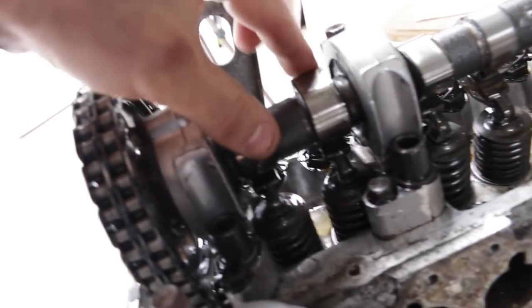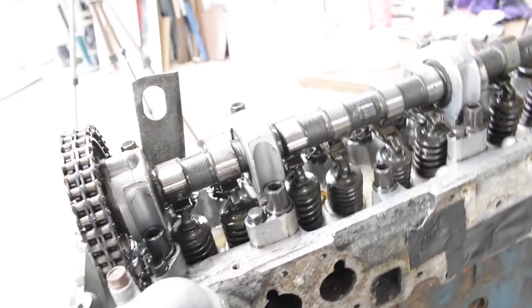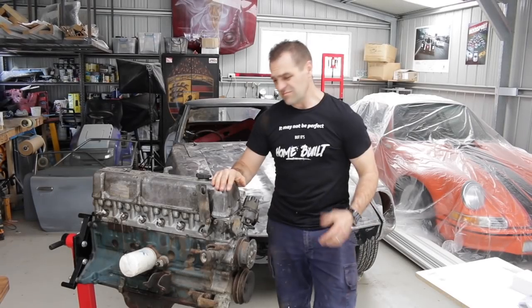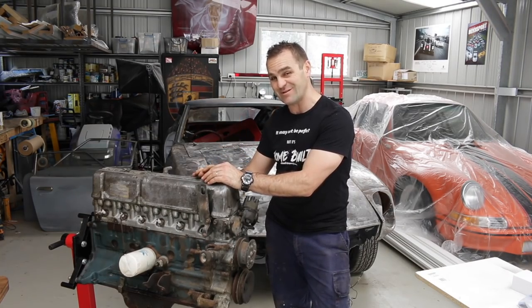So the plot thickens — why am I not getting any compression? This engine has got me stumped for now. I'm going to set it aside and get back stuck into some panel work on this bonnet.